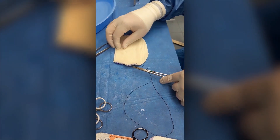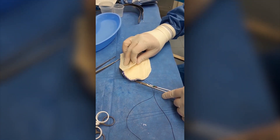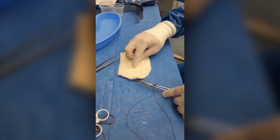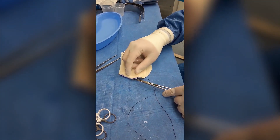So here we are. I've got these two pieces now set up so that the deep surfaces are facing each other. This is the smoother surface of the ADM and I'm going to sew this all the way around with a running continuous permanent stitch.